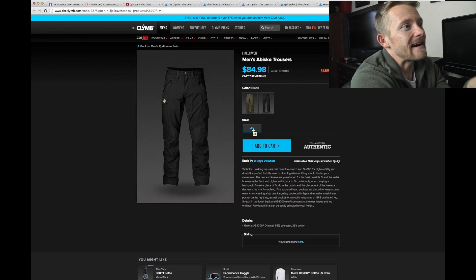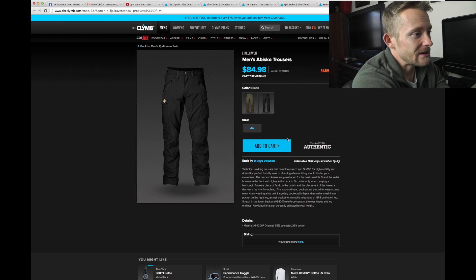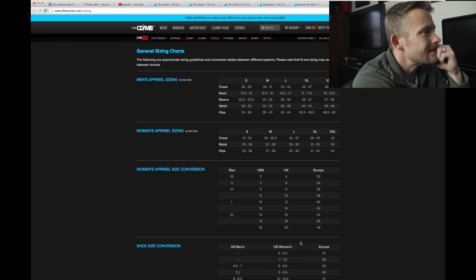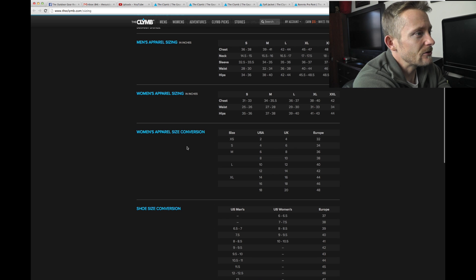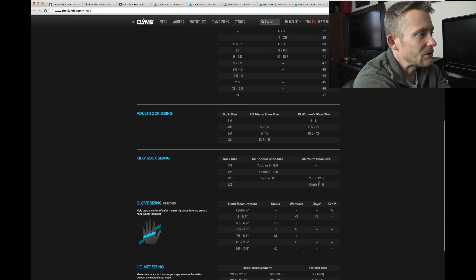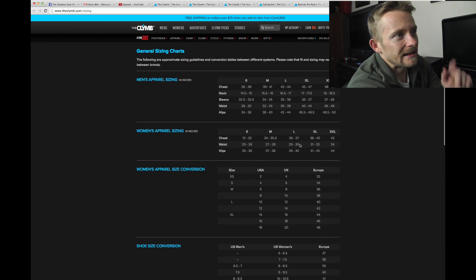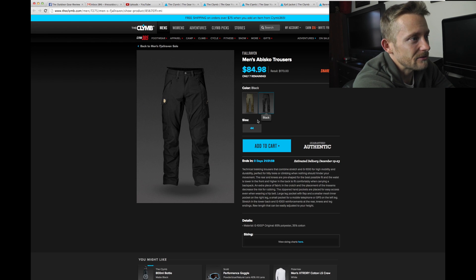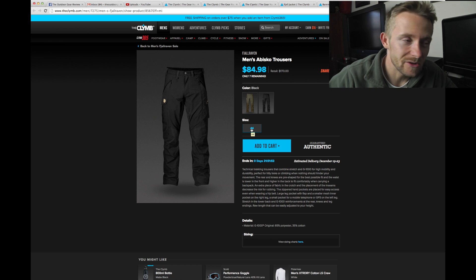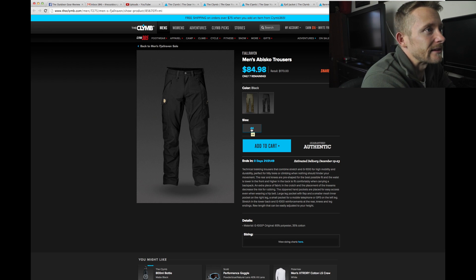They used to have a sizing guide so you could basically figure out what an American size would be, but I don't really see that anymore. They have it in women's size with the European rating, but not for guys anymore. So you might have to look that up on the internet to find out if a pair of pants is going to fit you. Here it says they're size 44 — you would need to find a conversion table that would tell you if that's a 30 or a 32.